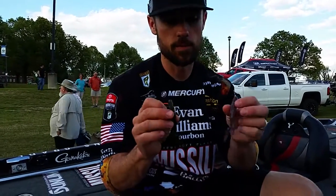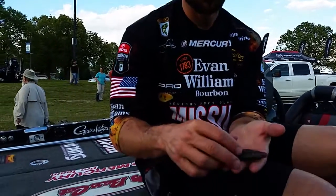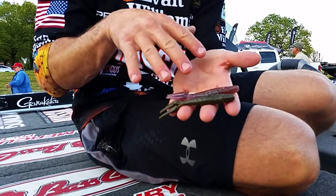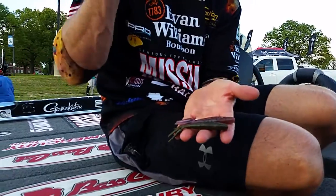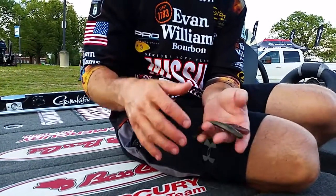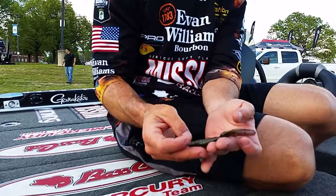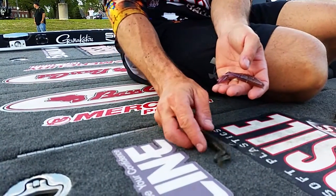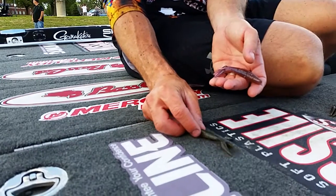That's when I drop back to the Missile Baits Missile Crawl. It's a little crawl-shaped. It has a real quick and darting action, and there's really not much action to it — nothing other than these claws that just kind of flop around once the bait hits the bottom, as you can see like that.